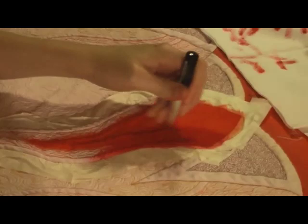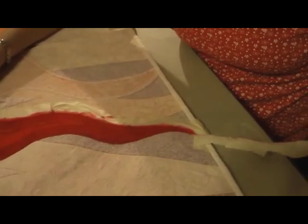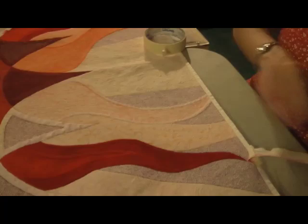Now we're just going to fill in with the red. Now peel off the tape — and that leaves a perfect outside edge, just like that.